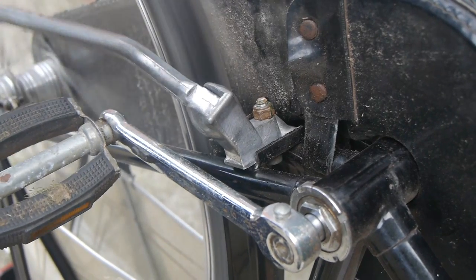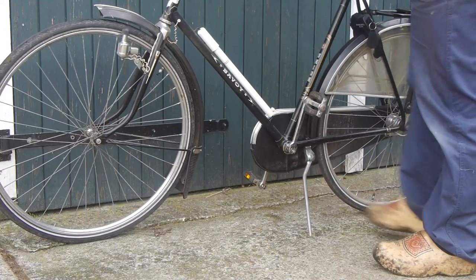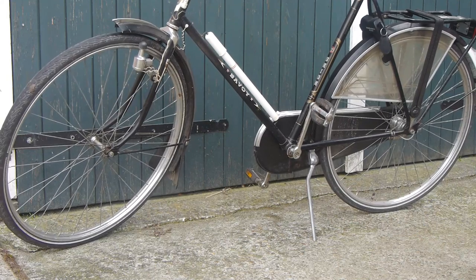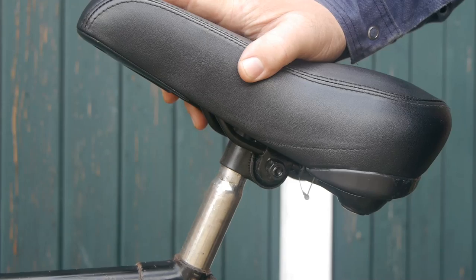It's not hitting the crank — we're good. Perfect. A lot more solid than a flimsy stamped piece of crap. Now let's replace this chinesium saddle.